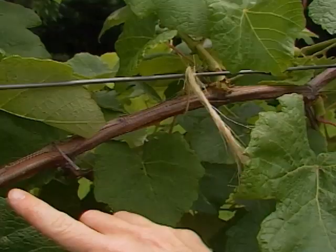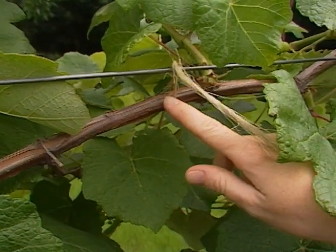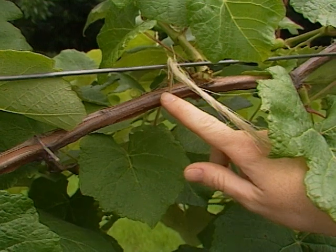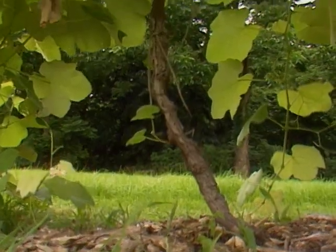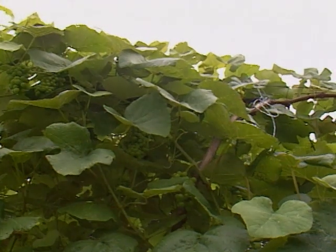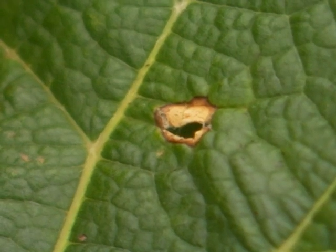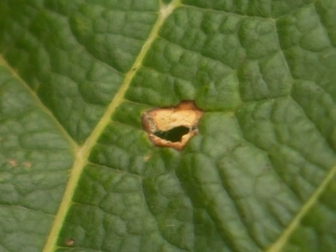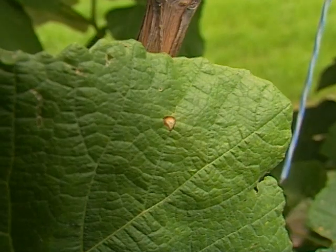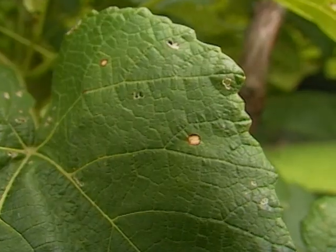Black rot fungus is usually going to develop wherever you're growing grapes. It overwinters on the overwintering canes, and you won't even notice the lesions on there. Then in the spring, when the leaves start to come out and we get some warm, wet weather, the fungal spores wash onto the foliage, and you can end up with little tan spots that have tiny black fruiting bodies in the center — very clearly little pinpoint black spots. That's black rot fungus getting started on the foliage.